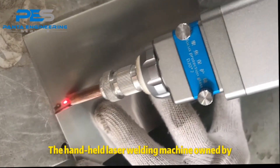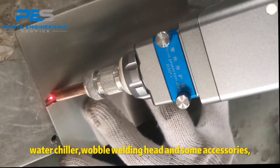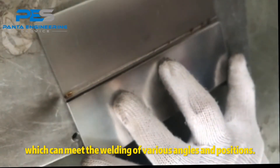The handheld laser welding machine owned by our company includes a laser source, water chiller, wobble welding head, and some accessories, which can meet the welding of various angles and positions.